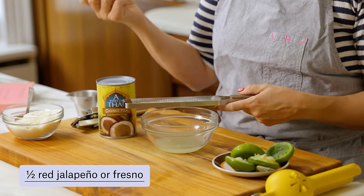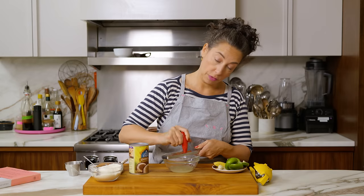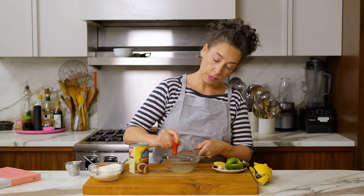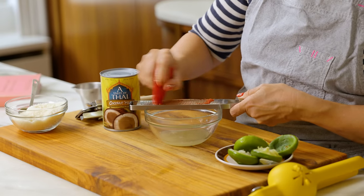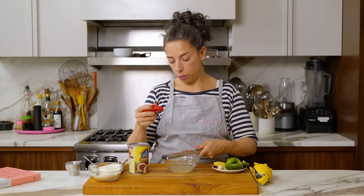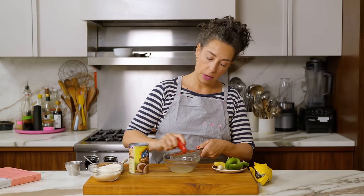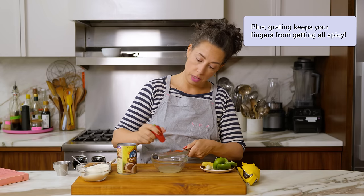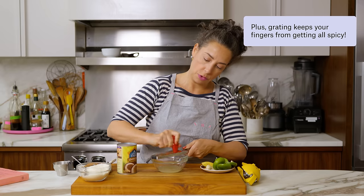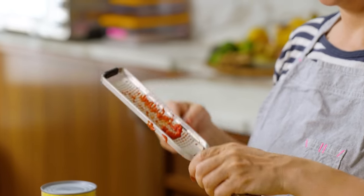The recipe calls for half of a red chili, though it's really up to you — you can use more or less, and you can use a different kind of chili. I'm using the microplane to grate it for a couple of reasons. One is that the chili will be so finely pureed that it'll be really easy to distribute throughout the dressing. The other reason is that once I get down to the ribs and seeds, the seeds don't really pass through the teeth of the microplane, so it naturally removes most of the seeds.